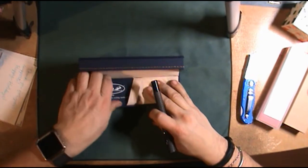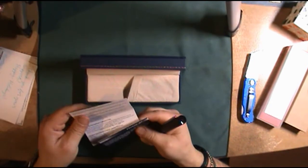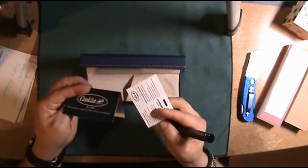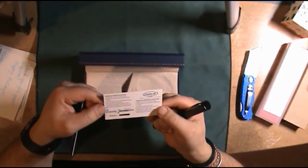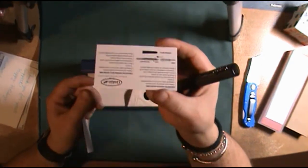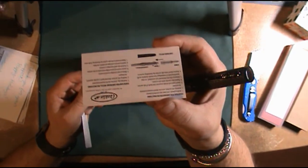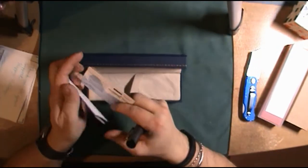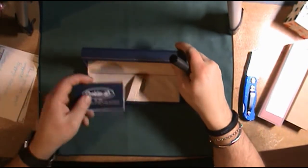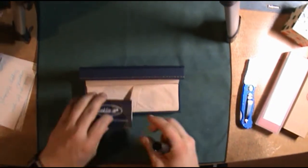It comes with some pen instructions. I like this box — it's a very nice presentation. I guess that's what you get when you pay a little bit more for a pen.